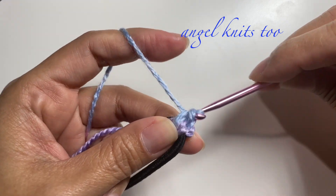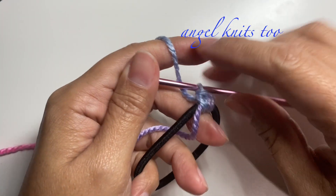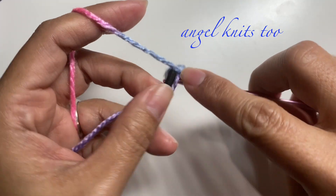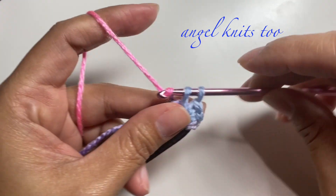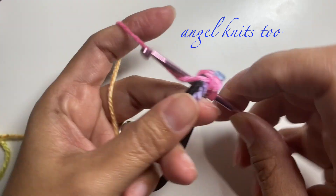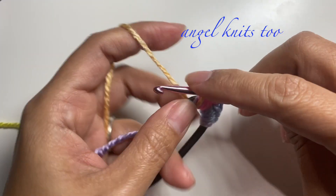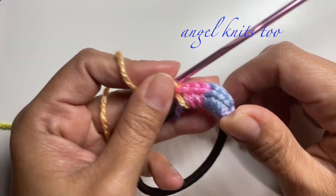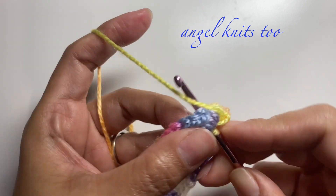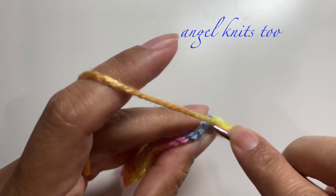We're just going to start by making a single crochet around our elastic band. Continue doing your single crochet around your elastic band. Once you are done with the single crochet around, we're going to make a slip stitch on the first one.